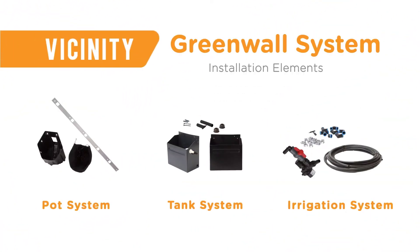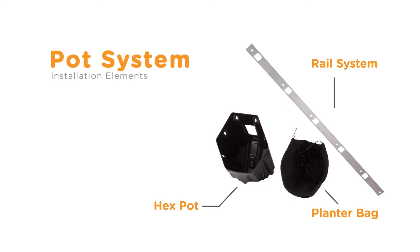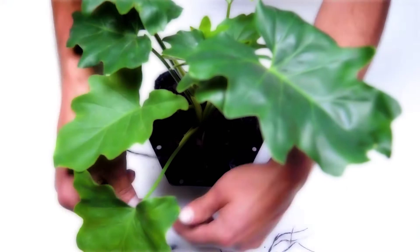Our solution is made up of three subsystems which, when combined, create one of the most flexible green wall systems on the market. The Vicinity Hexpot system clips onto an aluminum rail, and a geotextile bag is used to hold the soil and plant in place.